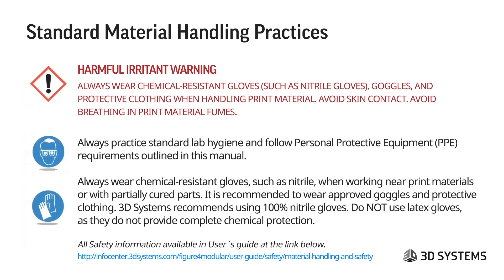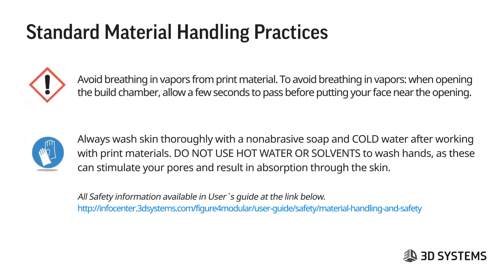Some standard material handling practices: always wear chemical-resistant gloves such as nitrile gloves, goggles, and protective clothing when handling print material. Avoid skin contact and avoid breathing in print material fumes. Always practice standard lab hygiene and follow PPE requirements outlined in the manual. Always wear chemical-resistant gloves when working near materials or with partially cured parts. Avoid breathing in vapors from print material.